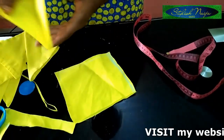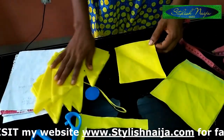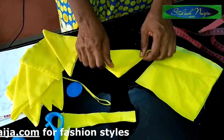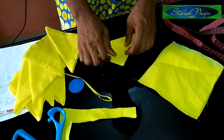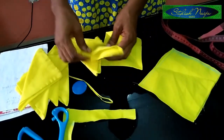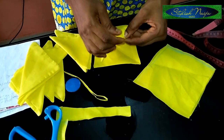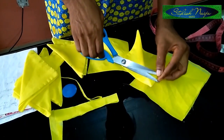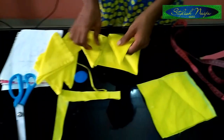After sewing and turning, to confirm you have a perfect square, fold it and iron it. When you fold it like this, iron it to get a straight line at the middle. When you place it to iron and everything is equal, you know it's a perfect square. Then that opening you used to turn — you just run a top stitch on top of it to close it.